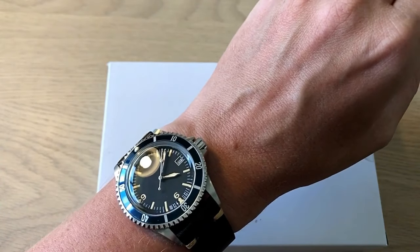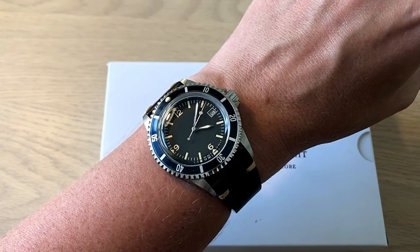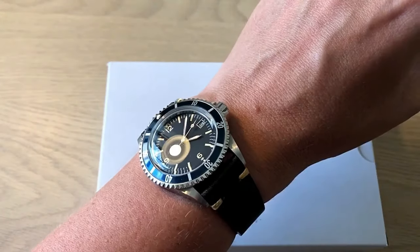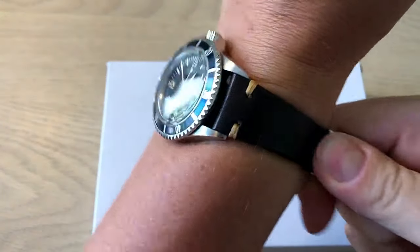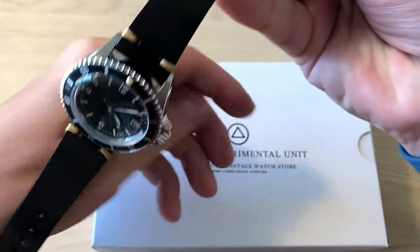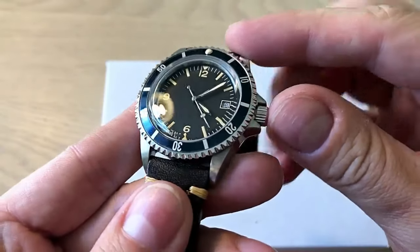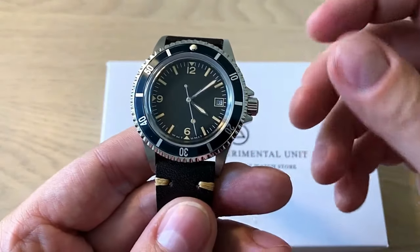They also have field watches — three different types in total. Two of them are dive watches and one is more of a field watch. I opted to design my own vintage-inspired dive watch, and it's somewhere between a Rolex Submariner and a Tudor Submariner, in my opinion.